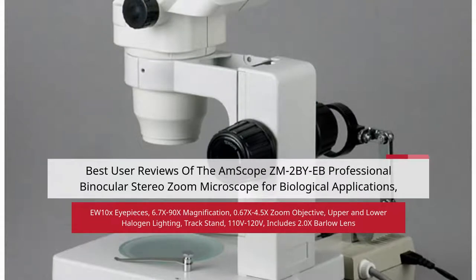Best User Reviews of the Emscope ZM2 by EB Professional Binocular Stereo Zoom Microscope for Biological Applications. Features include EW10X Eyepieces, 6.7x to 90x Magnification, 0.67x to 4.5x Zoom Objective, Upper and Lower Halogen Lighting, Trackstand, 110V to 120V power, and includes a 2.0x Barlow Lens.